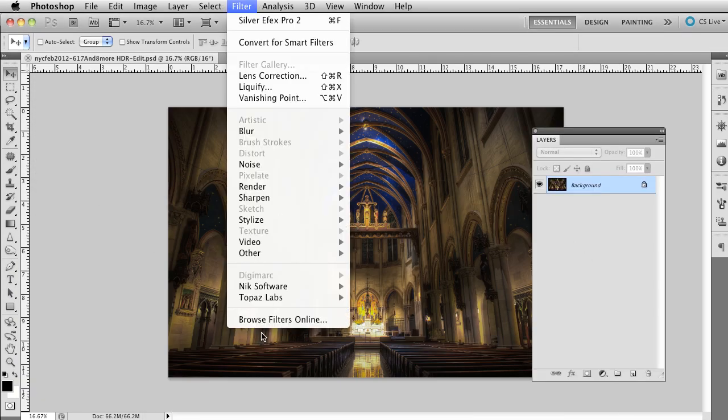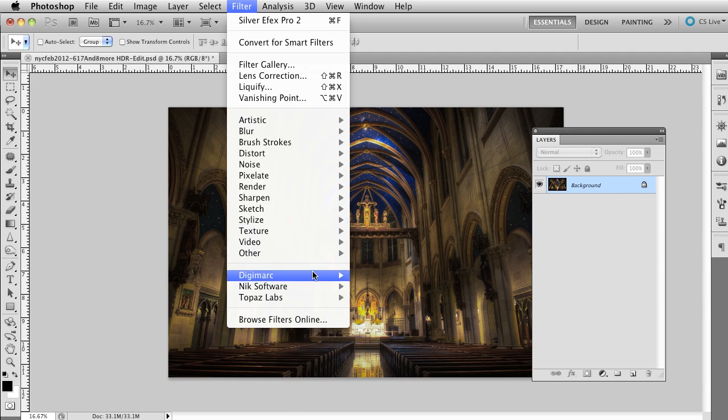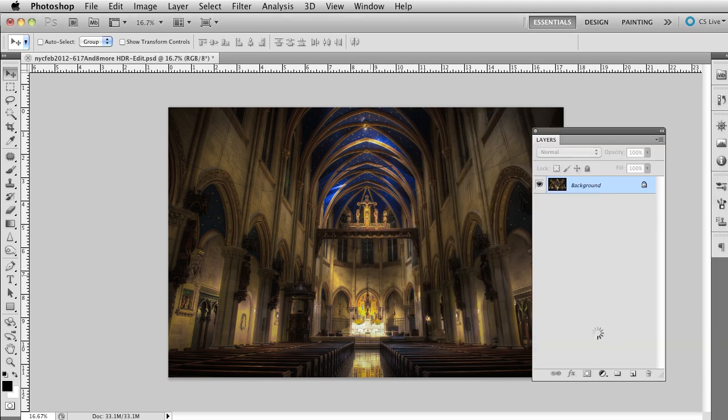Inside of Photoshop, one of the things a lot of people have seen but never done anything with is the Filter called Digimarc. Since I have a 16-bit image, I'll go to Image > Mode and switch it down to 8-bit. Then go to Filter > Digimarc — it's always been there. Go to Embed Watermark. You'll see I have a Digimark ID — that's the ID I signed up with at the Digimarc site. If you don't have one, click Change or Sign Up. I'll put in a Copyright, set the Watermark Durability all the way to 4, and uncheck Verify. Then click OK.